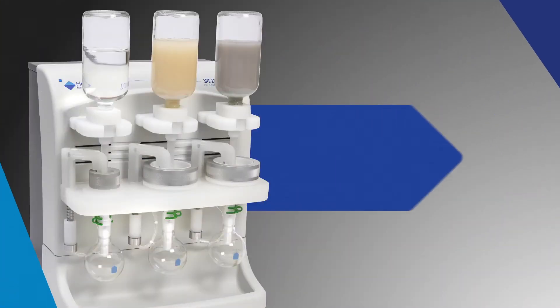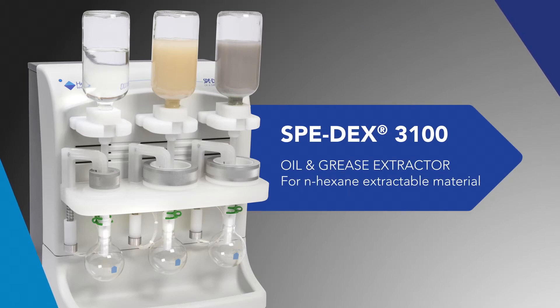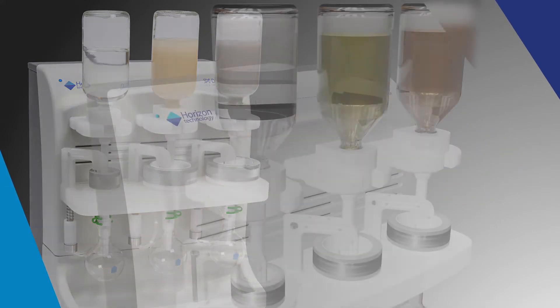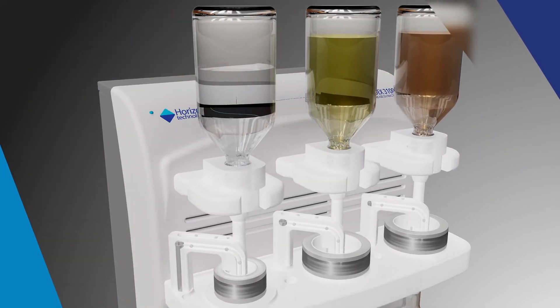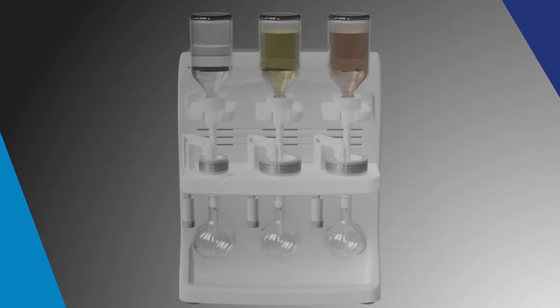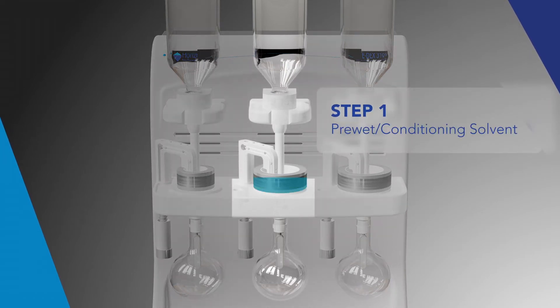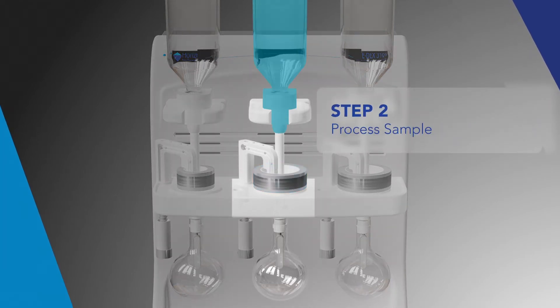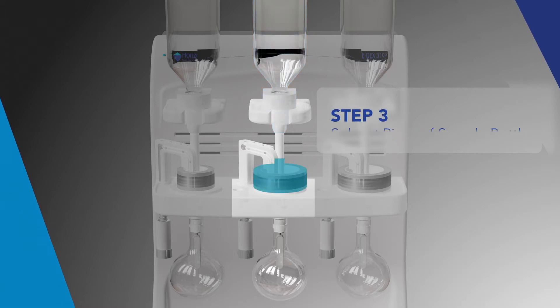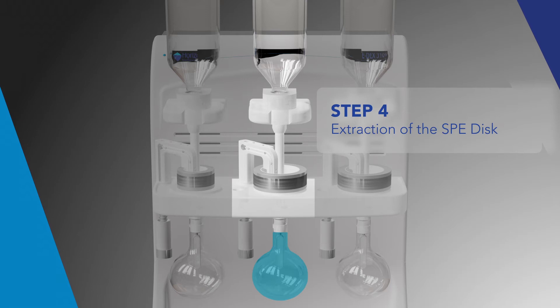The Horizon Technology SpeedX 3100 Oil & Grease Extractor is a modern automated disc SPE system. The system automates the entire extraction process and is fully compliant with regulatory methods. The system operation is shown in steps 1 through 4: preparing the disc, processing the sample, rinsing the sample bottle, and elution of the sample.